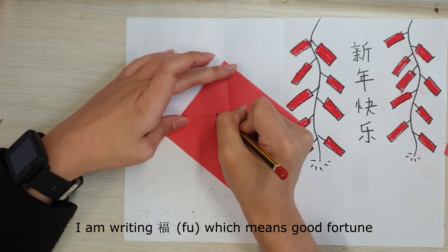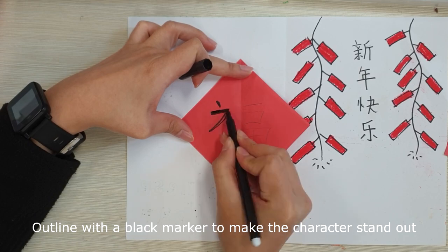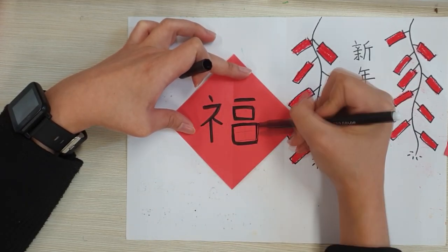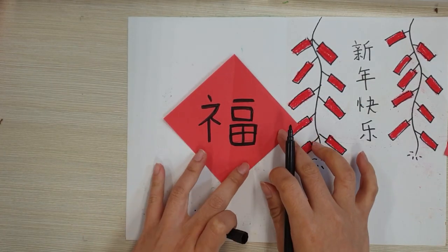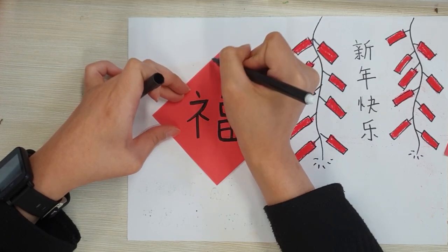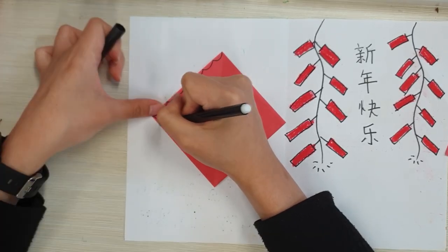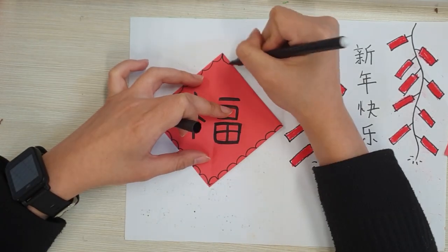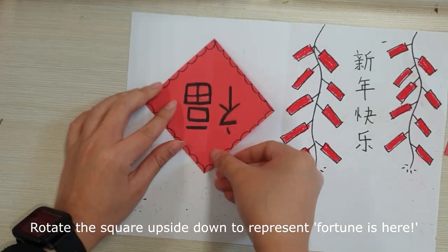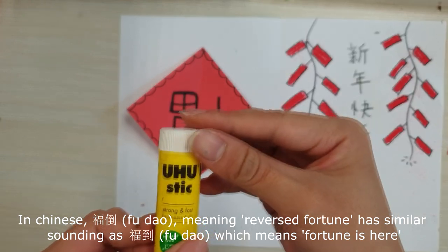I am writing Fu, which means Good Fortune. Outline with a black marker to make the character stand out. You could decorate the sides of the square however you like. Rotate the square upside down to represent Fortune is Here. In Chinese, Fu Dao means reversed, and has a similar sound to Fu Dao, which means Fortune is Here.